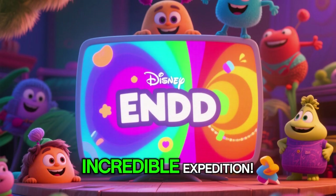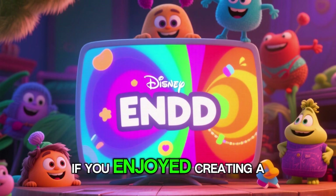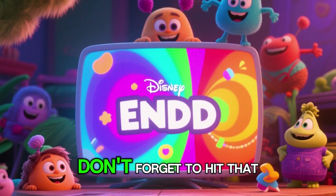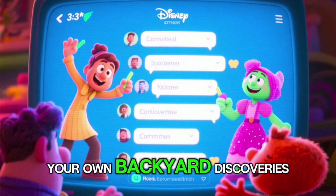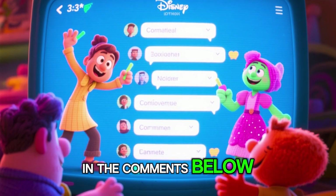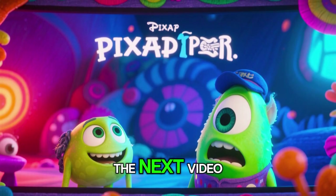Thanks for joining us on this incredible expedition. If you enjoyed creating a continent with us, don't forget to hit that like button, subscribe for more adventures, and maybe even share your own backyard discoveries in the comments below. Stay curious and we'll see you in the next video.